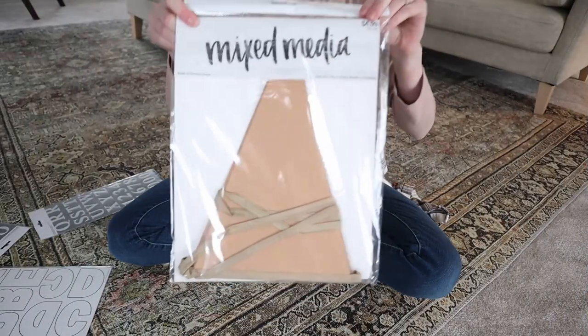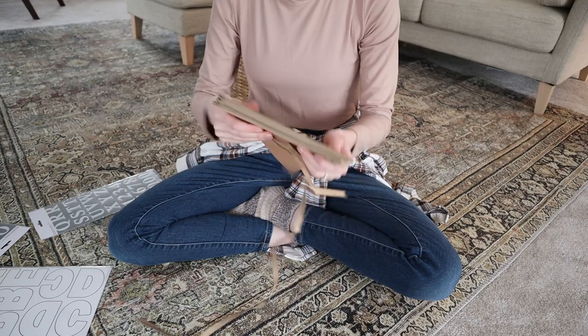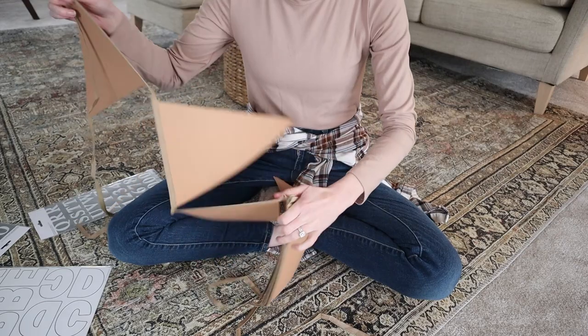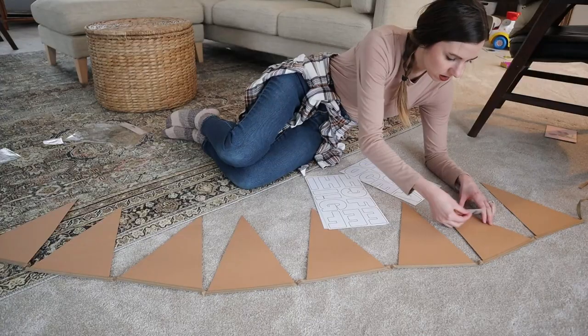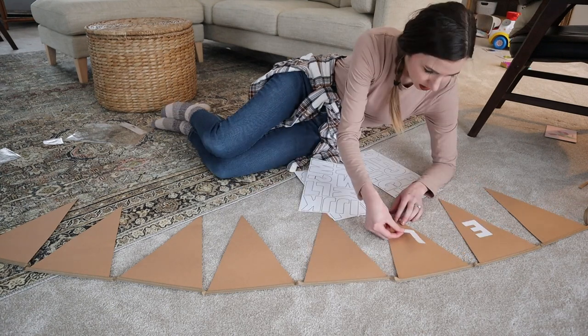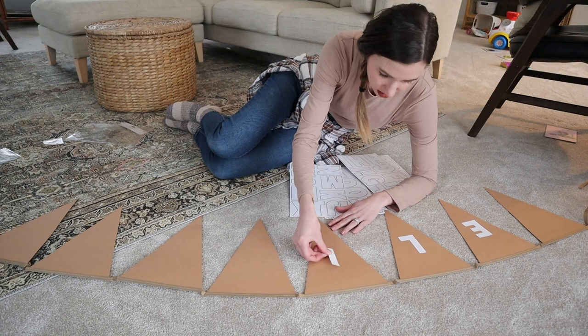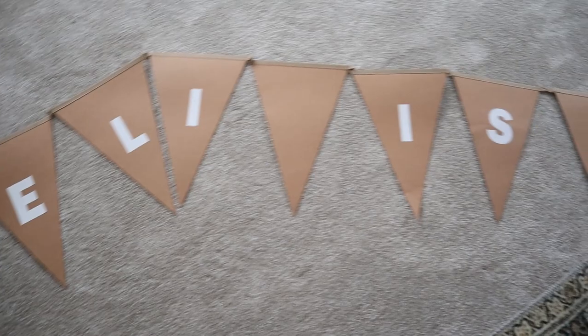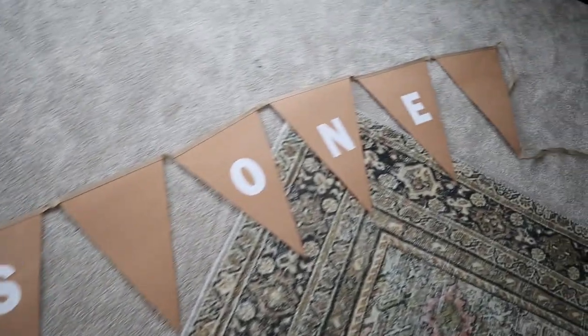So let's jump into this first project. It was so simple — it's really just putting stickers on a banner — but I'm going to go ahead and share it with you. I picked up both this banner and these stickers from Hobby Lobby. I was originally going to use this banner for his high chair but it was too large, so I decided to make a big banner for our stair railing and it worked out perfectly. I could easily peel off the stickers and use this banner for future projects. Because I used the large banner for the stair railing, I needed something for his high chair.